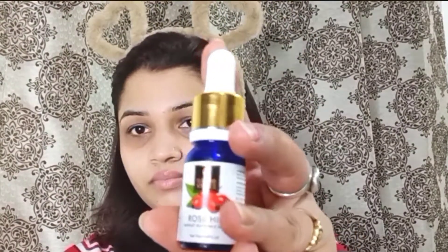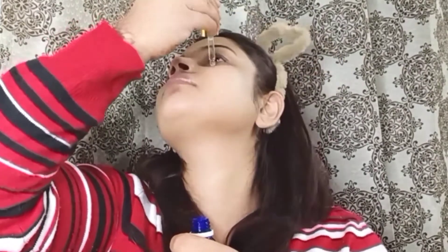Firstly, I am using Good Vibes Rose Hip Toner to hydrate the face — its fragrance is very good. Next, I am using Good Vibes Green Tea Moisturizer Cream, which is very nice for dry skin. Then I will apply a very good serum on my face to hydrate it.